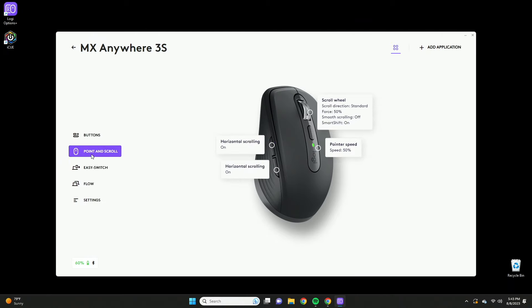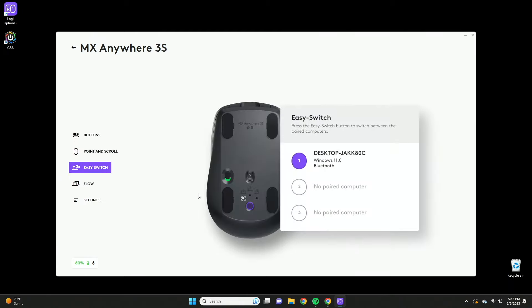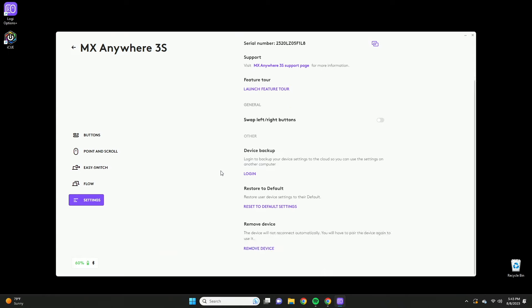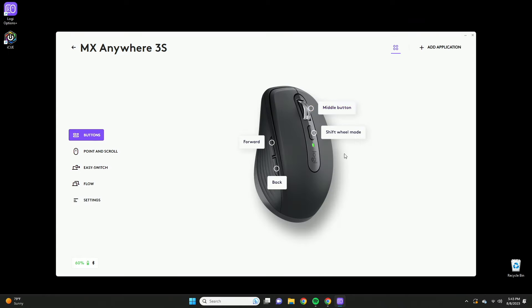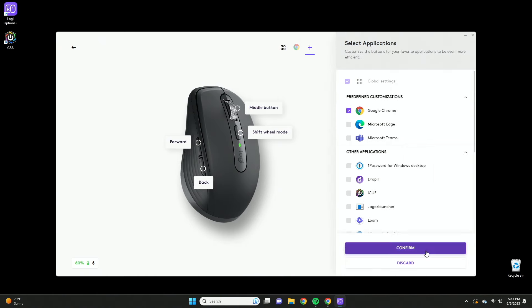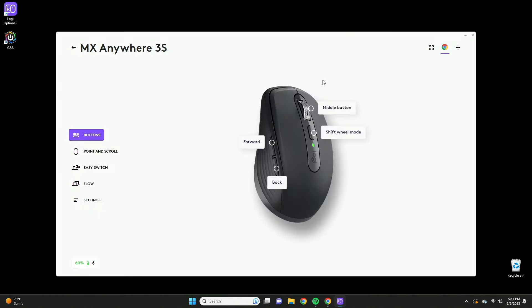You also have the forward and backwards buttons by default, and all of these buttons can be customized. On screen you have smart actions and a bunch of other actions, point and scroll settings, easy switch to switch between different devices, and Flow which lets you copy and paste across different devices. You can also have shortcuts changed based on which application is open — for example, adding Google Chrome gives you Chrome-specific shortcuts alongside your global shortcuts.